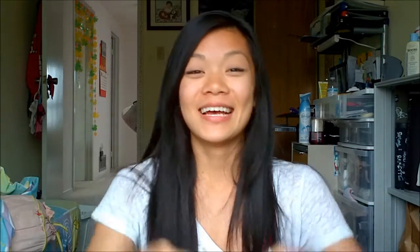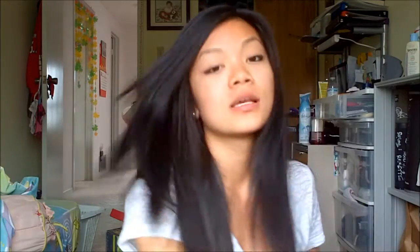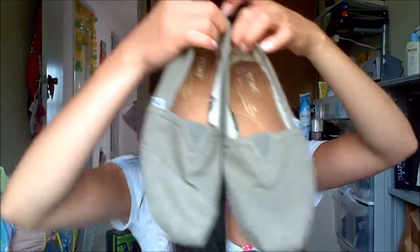I have a red pair. I'm keeping them all in my gym bag because I don't want that bug incident to happen again. I have a navy pair, a gray pair, and an olive green pair.